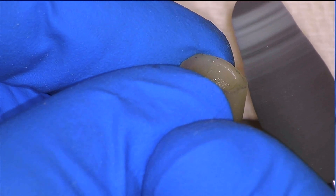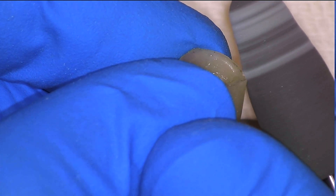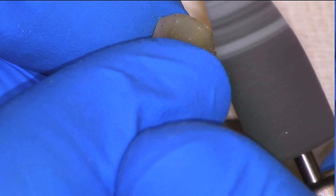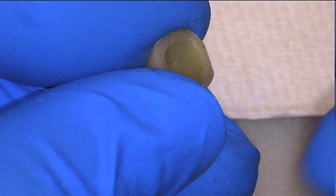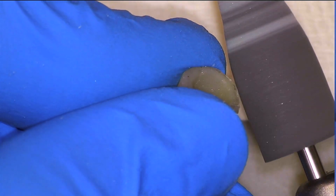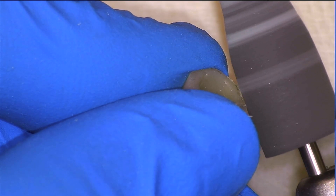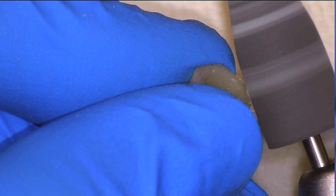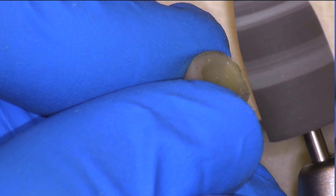Here I identify a small amount of flash on another area and we can just smooth that off with the same tip. Even with a gentle tool such as a polishing tip, we want to approach it in the same way, angulating it so that we are not touching the intaglio surface whatsoever, and we just thin off the excess material until it is gone.